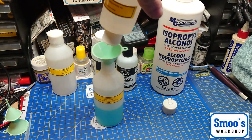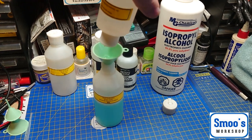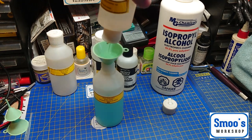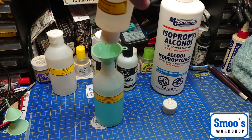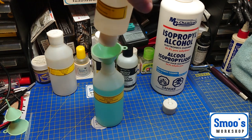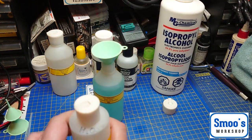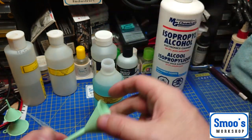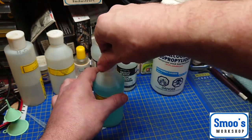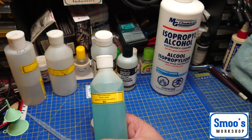That was basically what my first video was about — and this is for cleaning your airbrush. Please note: this is only for acrylic paints, not your lacquer type paints. I've just topped up my bottle. It wasn't quite finished — it's a bit lighter blue than before. Put the cap on, give it a wee squish about. That's my airbrush cleaner done.